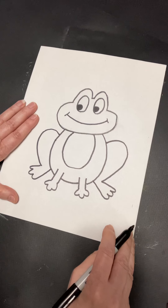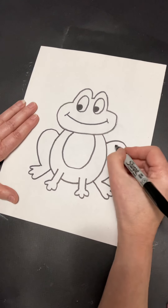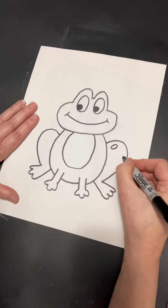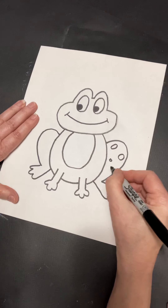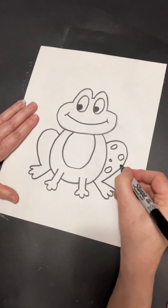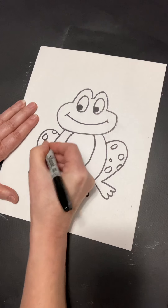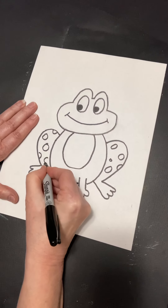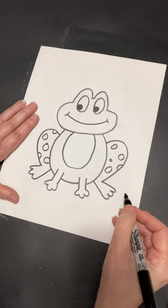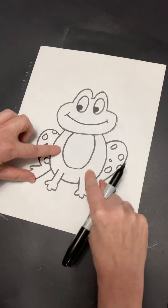We have one more thing to put on — spots! Your spots can be oval or circle, little or big. They can even be part of a circle or an oval. Take a little time to place your circles and ovals, in part or whole, on the legs and the sides of the body.